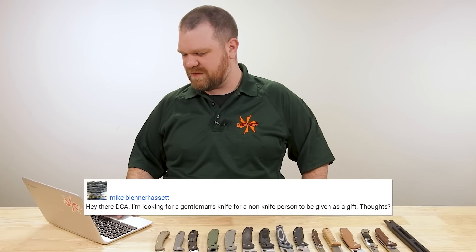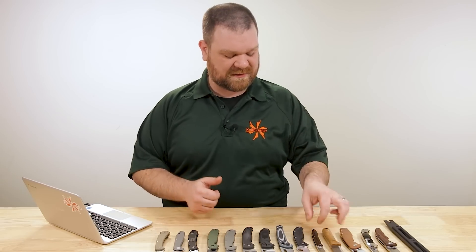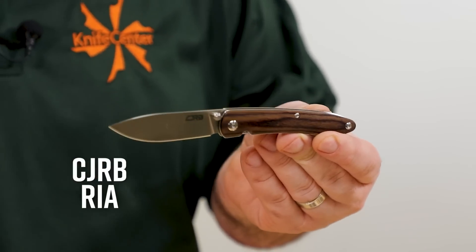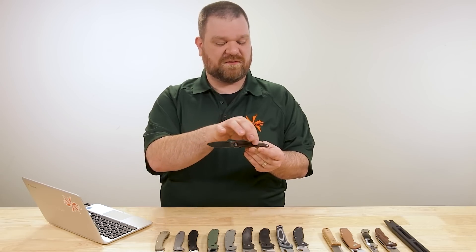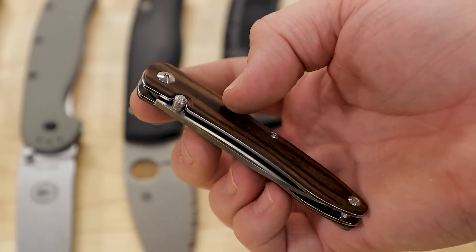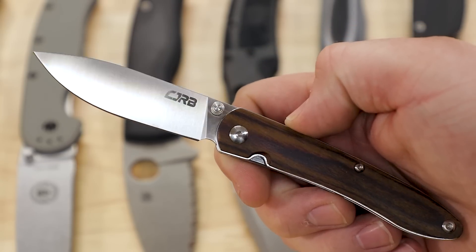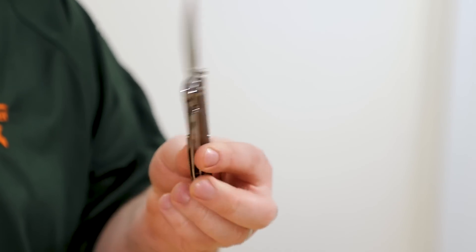Mike Blenner asks: I'm looking for a gentleman's knife for a non-knife person to be given as a gift — thoughts? For a non-knife person you don't need to spend a lot because most of them aren't going to know the difference anyway. But get them something good and classy that feels more expensive than it is. The CJRB Rhea — another three inch option — starts at around $30 or so. The KnifeCenter exclusive with the pack wood scales and the powder metallurgy blade is a really good sweet spot at about $55. Looks super classy, has that timeless pocket knife vibe, with a nice liner lock, one-hand opening, and pocket clip.